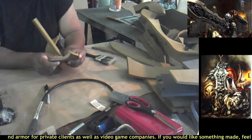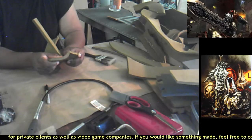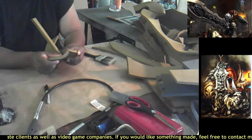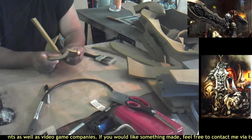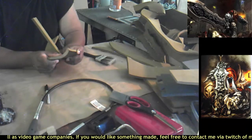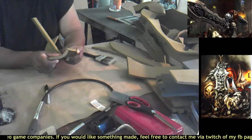I'll be rebuilding the sword and getting that together. I'll improve the outer skin on it so it'll look even better. I also want to install lights in the eyes and all that good stuff, so I definitely have a very busy day ahead of me.